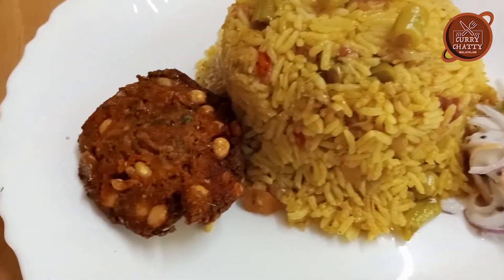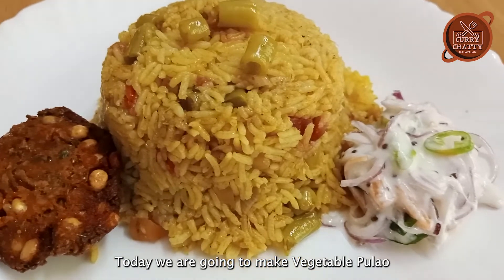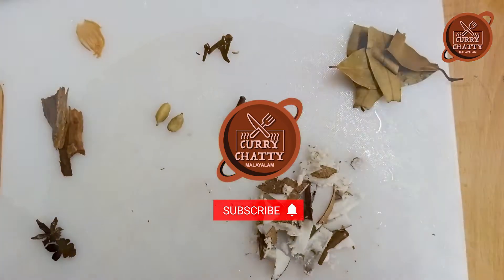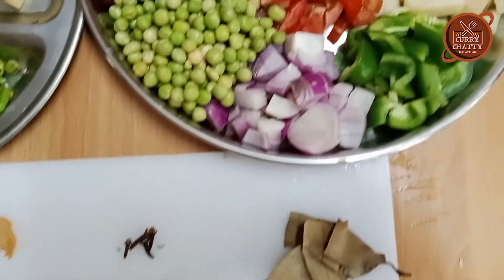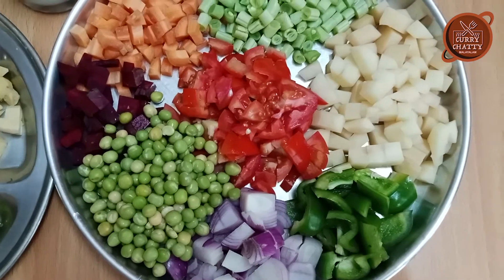Now we are going to make a lot of vegetables. I want to cut vegetables.